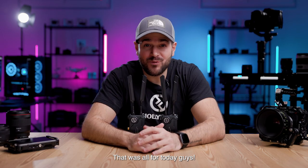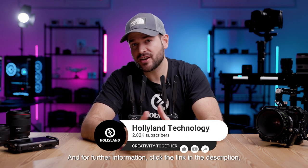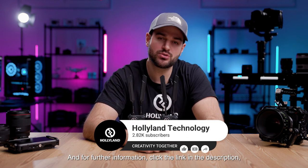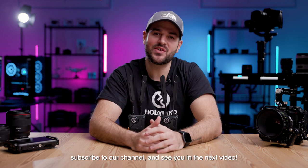That was all for today, guys. If you have any questions, drop a comment below. For further information, click the link in the description, subscribe to our channel, and see you in the next video.